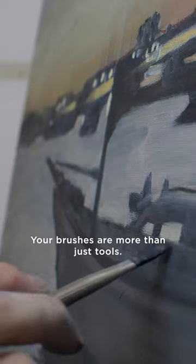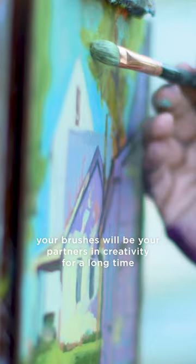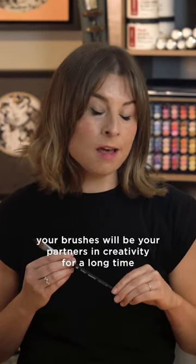Your brushes are more than just tools — they're your artistic companions, and with proper care your brushes will be your partners in creativity for a long time.